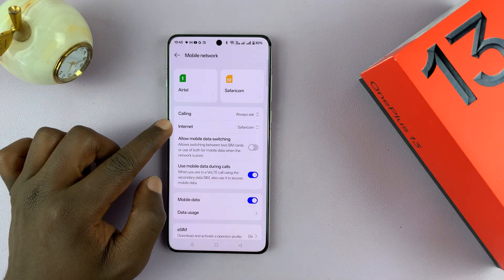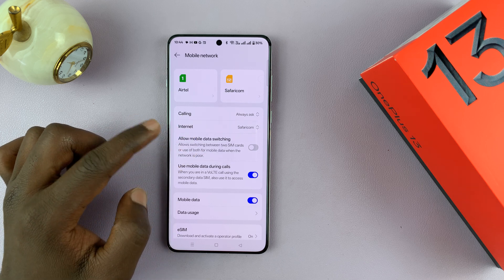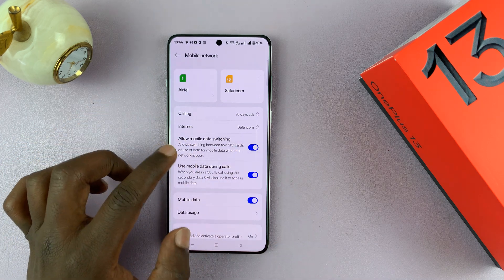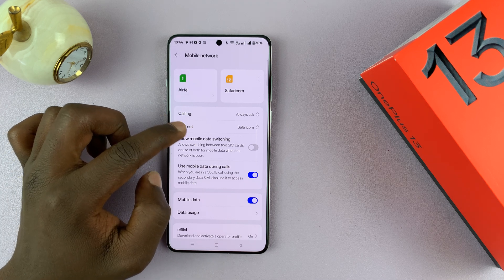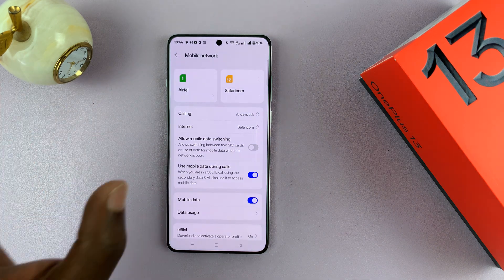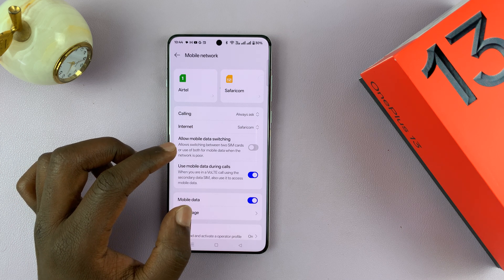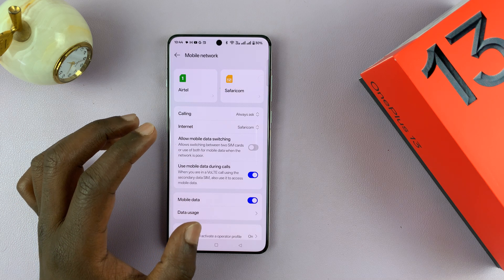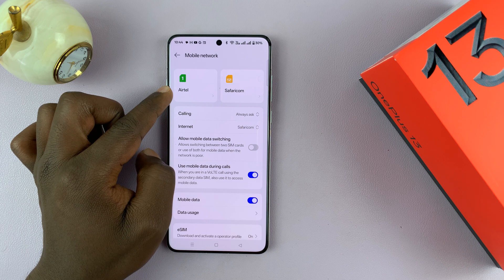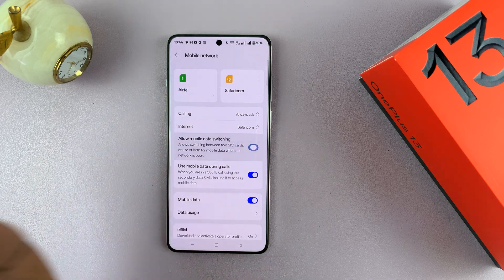The same goes for internet — you can choose which SIM card you'll use for mobile internet by default. You also have Automatic Mobile Data Switching. If I have SafariCom as my default mobile data SIM card and I'm in a place without good connection, I can allow the phone to automatically switch to the other SIM card to continue having stable internet. If you don't want that, you can leave it disabled.